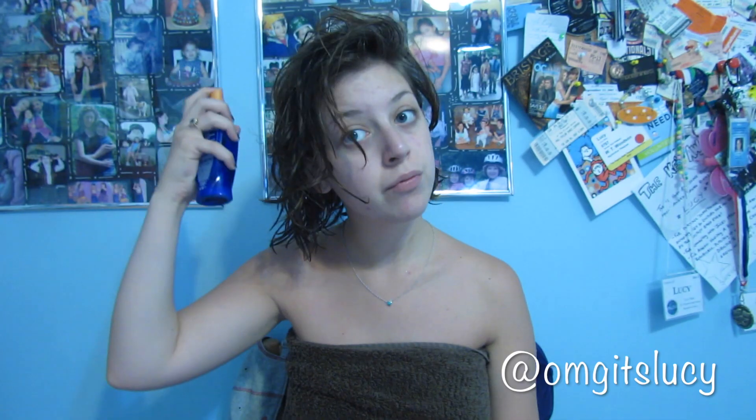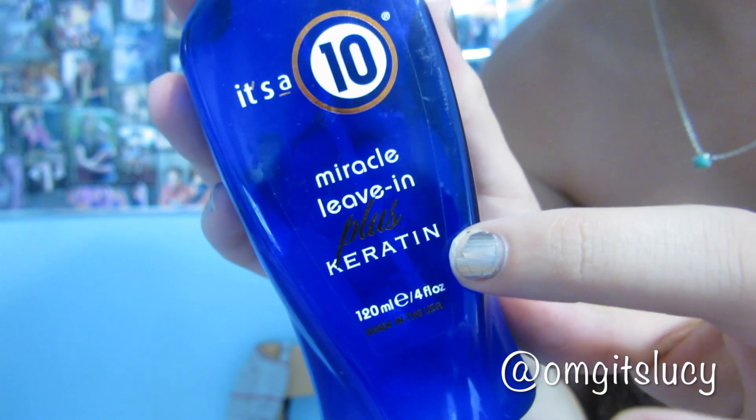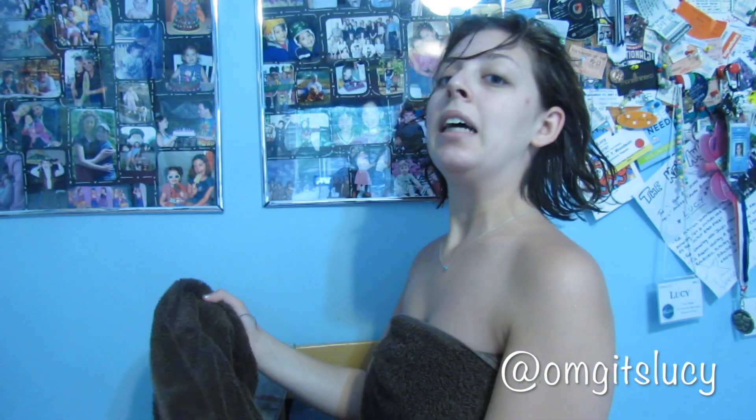So the first thing I do when I get out of the shower is I spray It's a 10 Miracle Leave-In 10 plus keratin, and I use the keratin one because it smells better. I just spray that all over my hair before I put it back up in a towel, and I just leave it in a towel for a couple minutes.